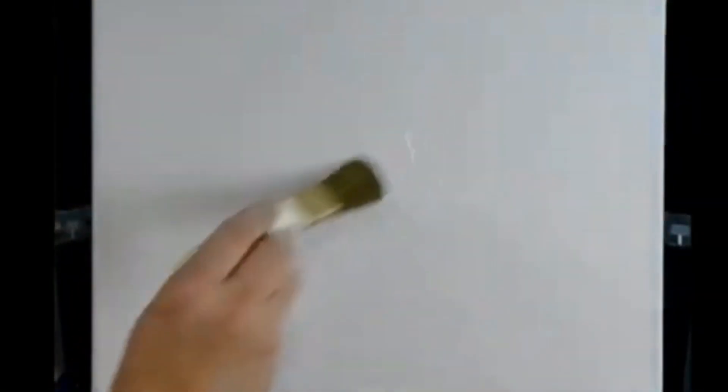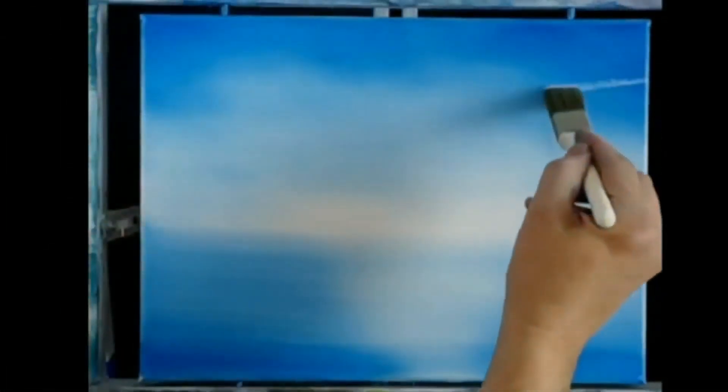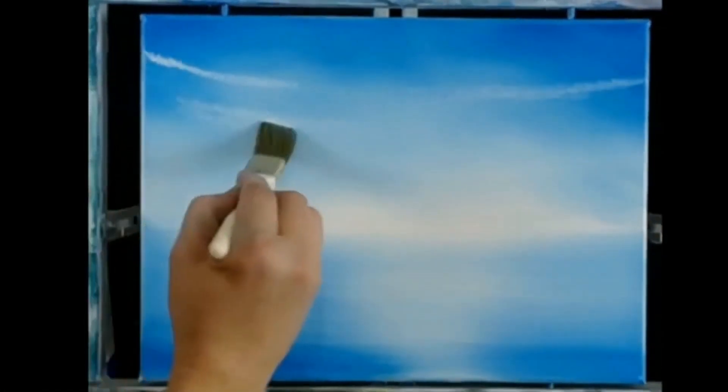First, we cover the entire canvas with a very thin layer of liquid white, and then using a little bit of phthalo blue, we blend the sky, leaving it darker at the top and lighter as we go down to the horizon. Using a clean brush, we soften that sky and tap in just an indication of some small clouds off in the distance.